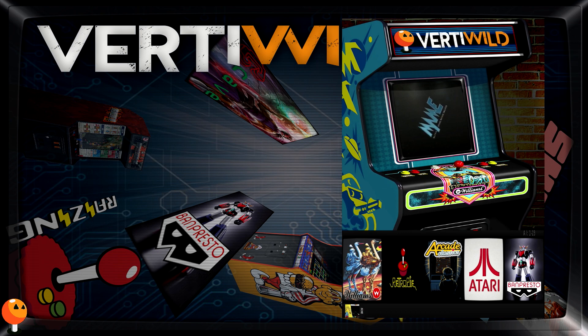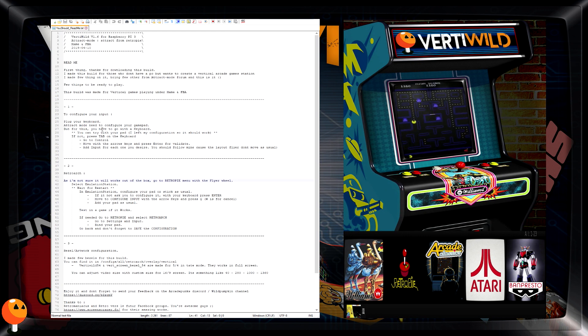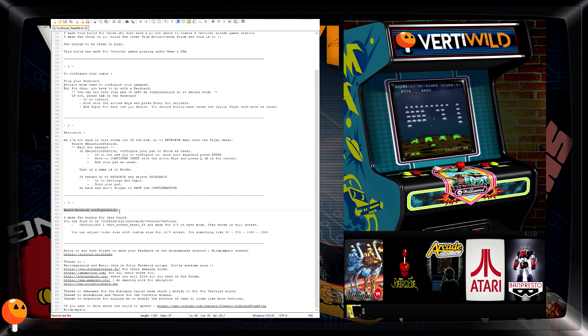I gave you a document — you should really read it. It has everything you need to know: the first thing to configure your input under Attract Mode, for RetroArch under Emulation Station, and the last thing. There is a bezel artwork configuration. You can check it by Samba Share if you want to see how it looks like. There is a VertiWild 54 and a screen bezel 54.